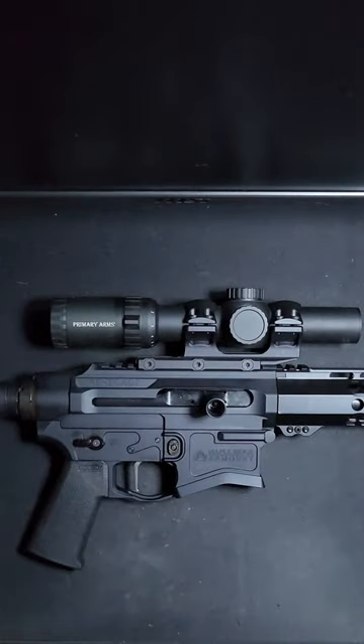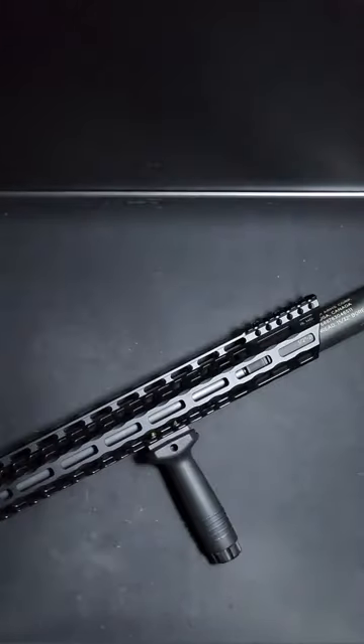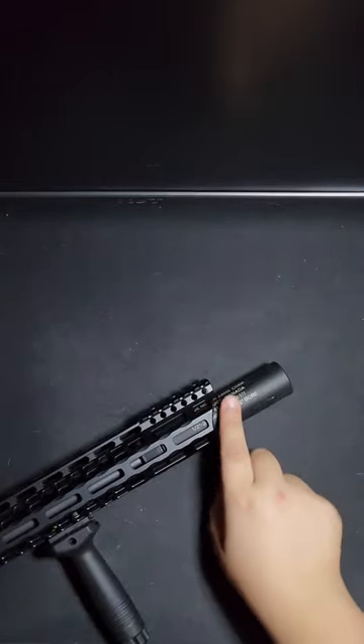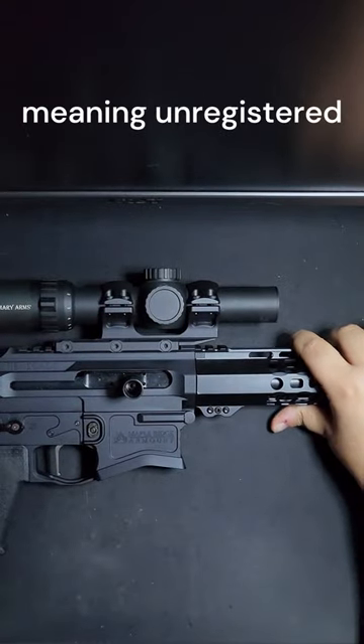This rifle has a Primary Arms Aurora 5.56 ACSS LPV on top. The rifle has a standard 12½ inch barrel with a faux suppressor on the end, and because it is a manual action arm and is 26 inches in overall length, it is a non-restricted firearm in Canada.